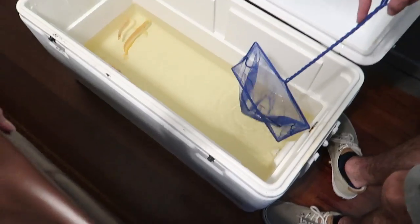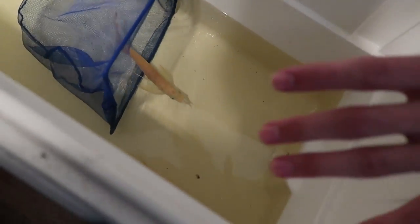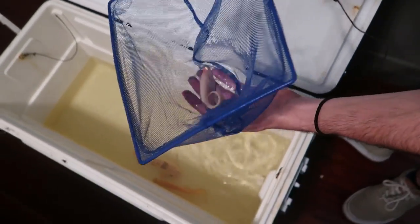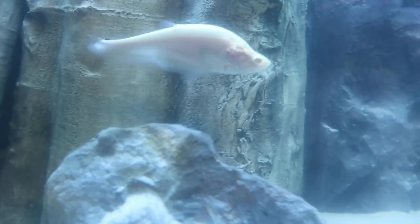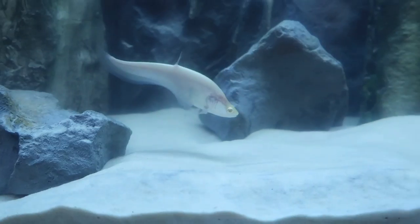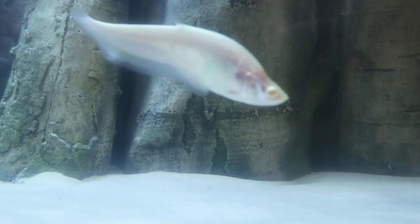We're going for the arowana next but the clown knife just swam right into the net, so we're getting him instead. There he is. He hasn't gotten much bigger but he's still an awesome fish — still an albino. In he goes. These minnows look albino too — they're all white. So we've got albino everything in here except the datenoid. He looks so good in there. Look at him compared to the whole tank, guys — he's tiny compared to everything else.